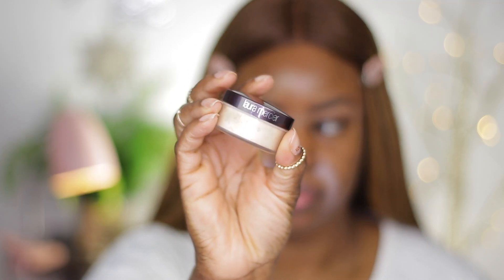Next, I'm going to prepare my smile lines. I'm gonna use the MAC paint pot in Painterly — a trick I learned from Savannah Silver. Then I want to set my face with a translucent powder. I will be using the Laura Mercier translucent powder.